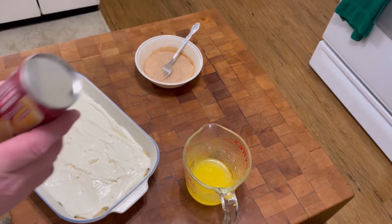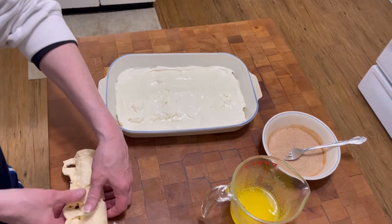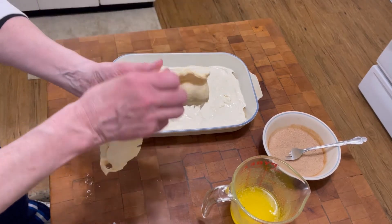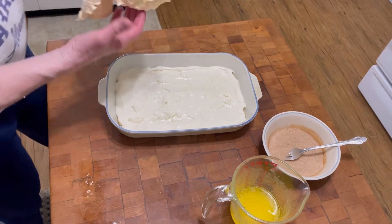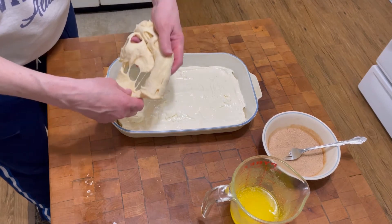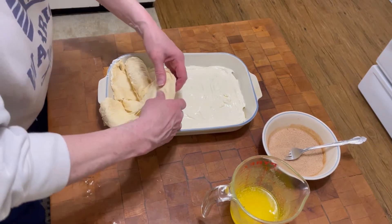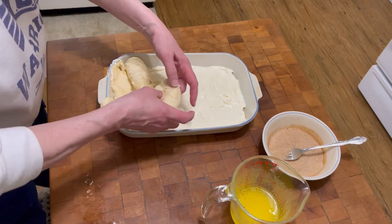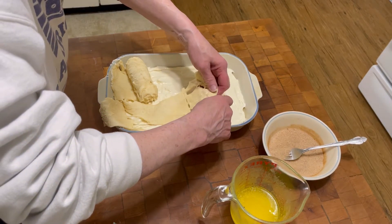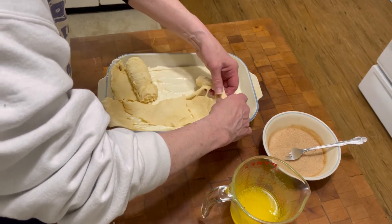Now I'm gonna get the crescent roll dough open — I'll come back after I open this. Okay, here's my crescent roll dough. It's really sticky. Oh my goodness, this is gonna be a mess — it's already falling apart. I'm gonna do the best I can.